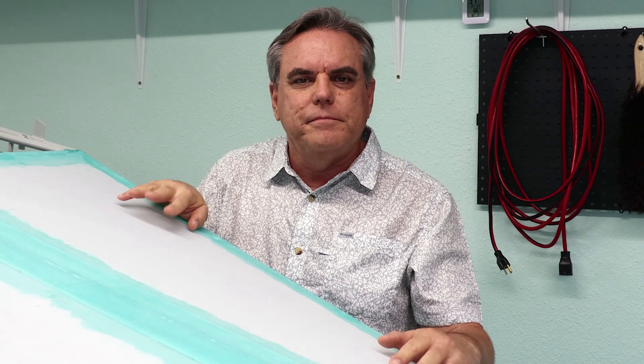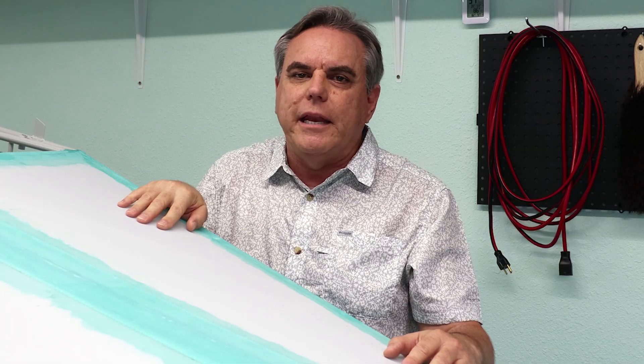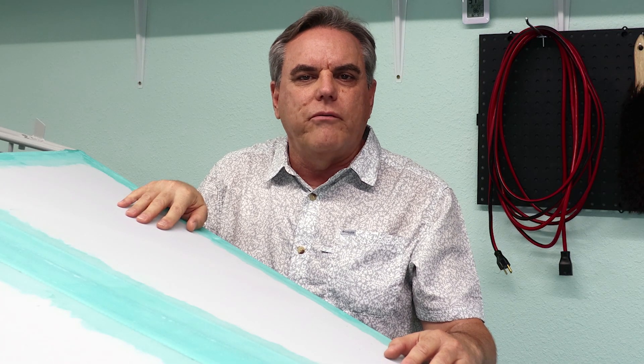It's time to fabric up the fuselage. I have all the interior components mounted now and I won't need to get into the empennage until after final assembly. In this episode, I'll go over covering the flight controls and the fuselage.